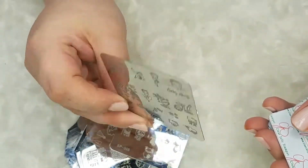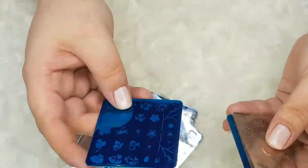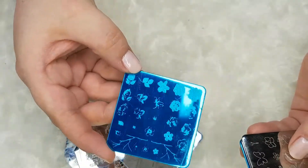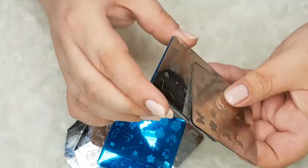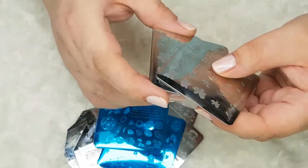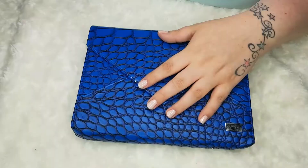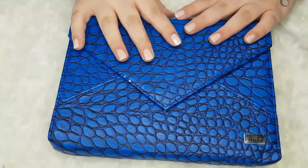I also have a few of these layering plates by Clear Jelly Stamper. They're totally not my favourite — I've had them for about two years now and I've only used two. They're not really etched deep so I find that I can't pick them up very well.